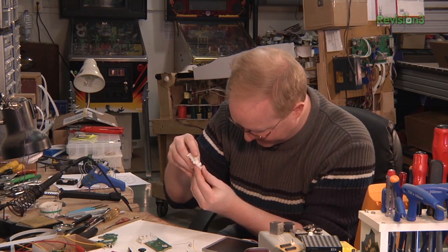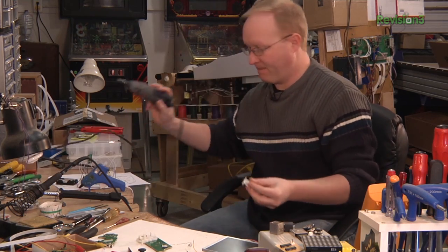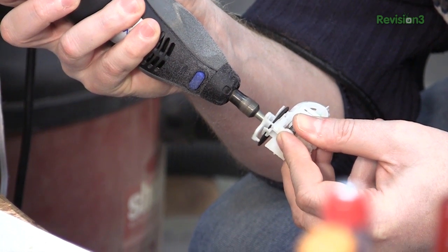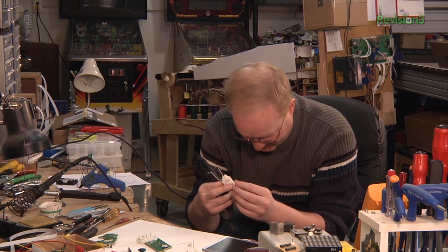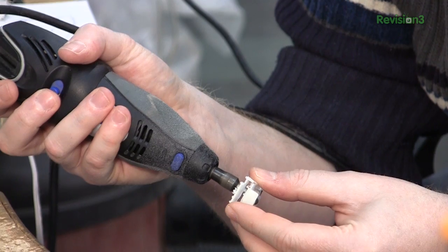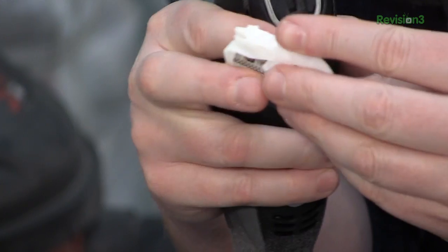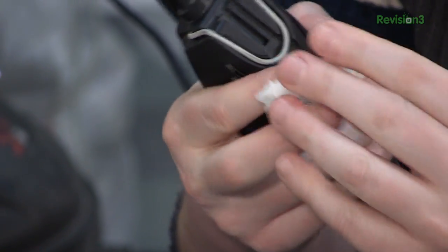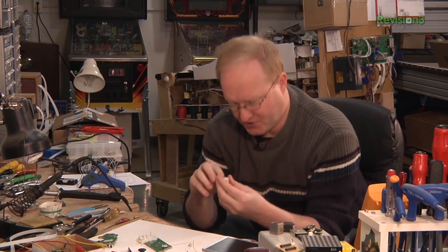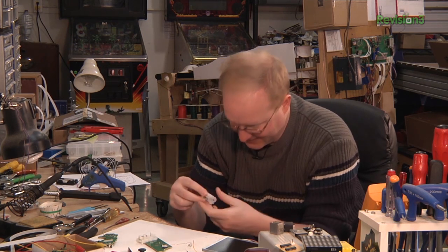How much of this do we actually need? I think we could probably make an incision there and there. Rebuilding or reworking analog shoulder buttons sucks. So if I don't have to do it, I'm not going to. Because you're talking about something that's mechanical that goes against an analog device like a potentiometer. So the positioning of it is fairly important. You basically have to reproduce what you find in the controller. And that is a pain.